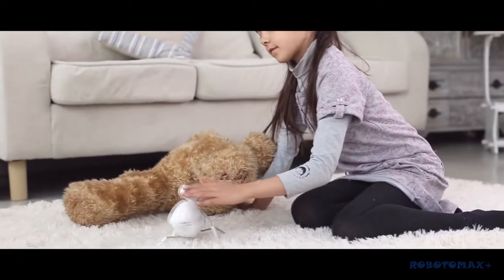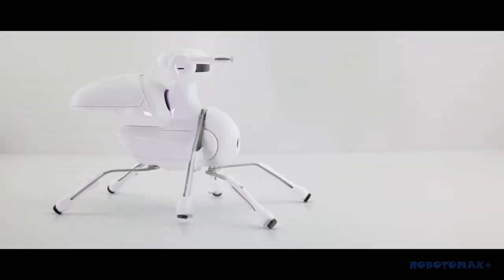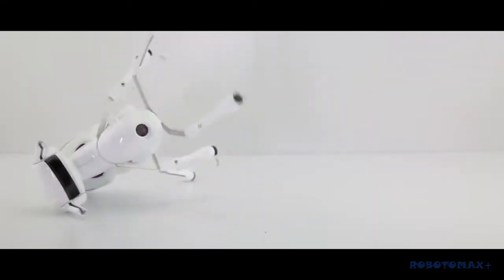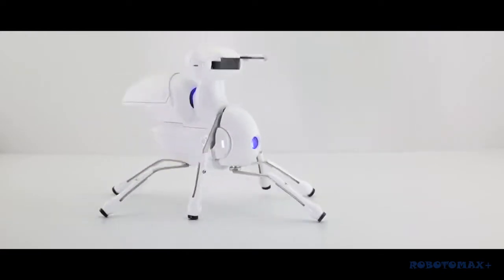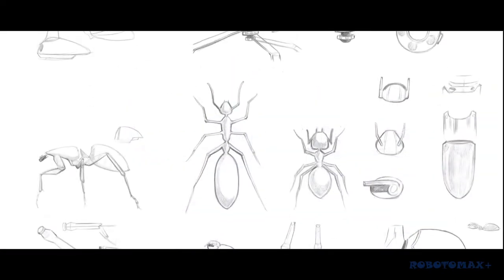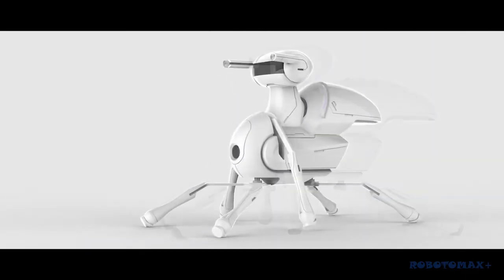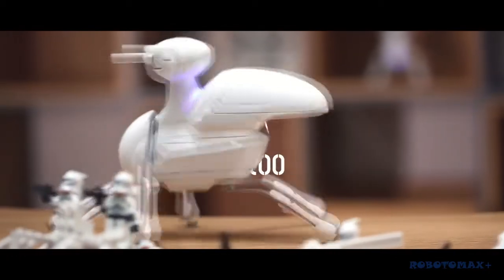Antbow also has emotional reactions to different scenarios — for example, glancing left and right when it feels inquisitive, trembling when it feels threatened, and showing affection and loyalty. We are an experienced team in the design and manufacture of innovative robot products, and we believe Antbow is a perfect start. Help support our project and give Antbow a home. Thank you.